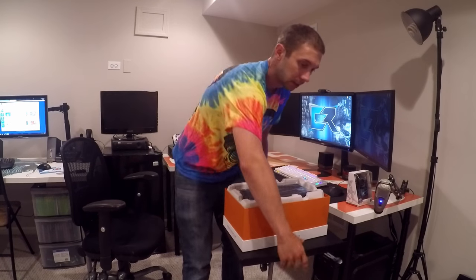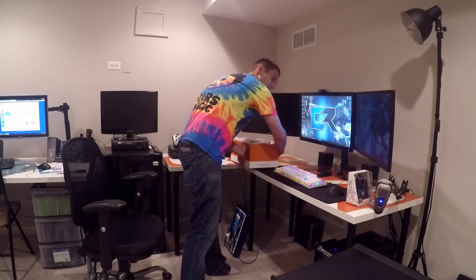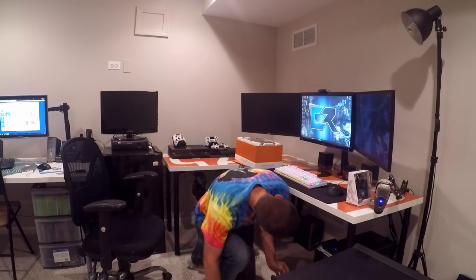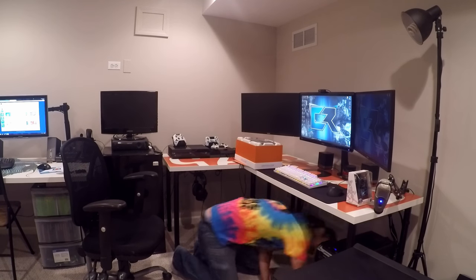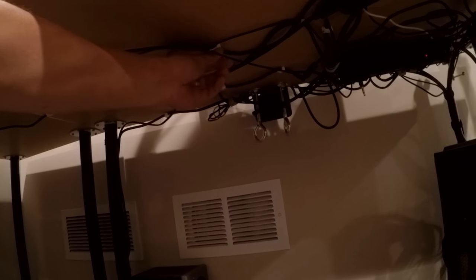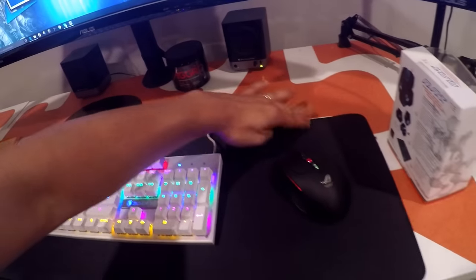First and foremost, let's get some of this stuff out of the way so we can bring the new stuff in. For those of you who have seen my setup before — I hate wires, hate them, they make me crazy. I keep everything nice and tight underneath the table. I use coaxial staples that keep everything in place, just tacked in under the table. I've actually also created a hole in the table so that my mouse and keyboard cables can go underneath with no wires really showing.